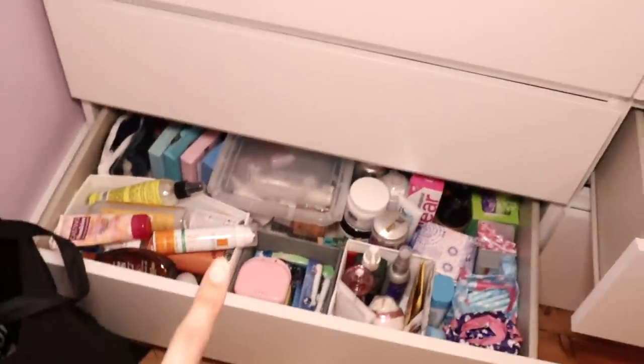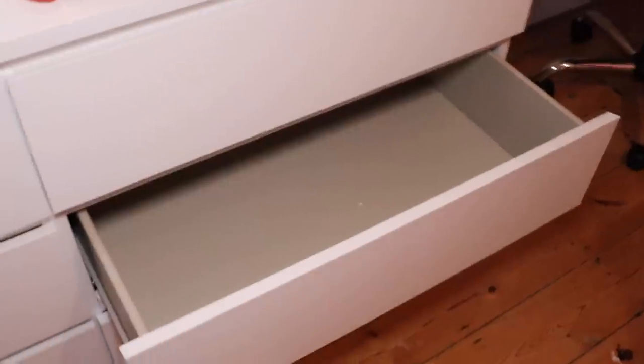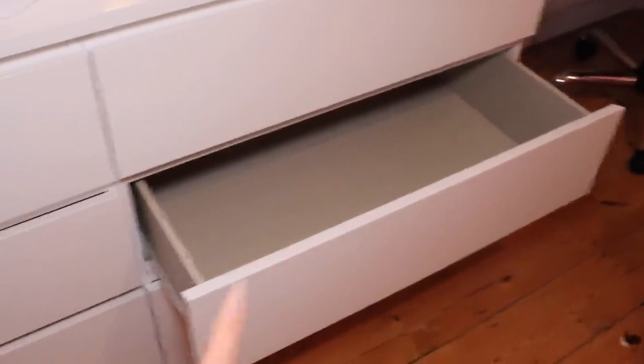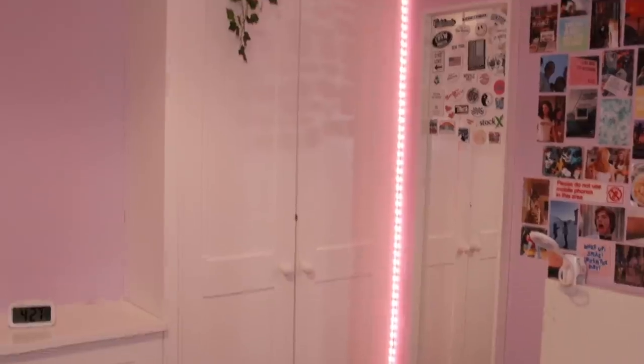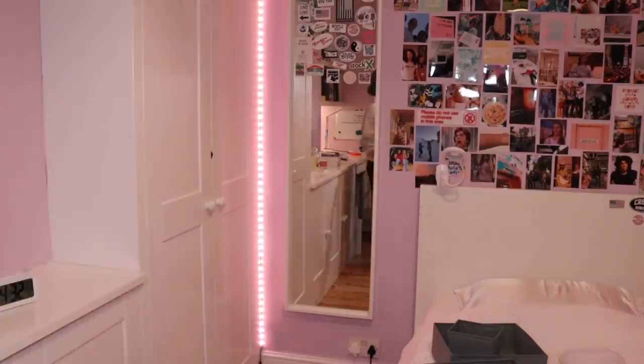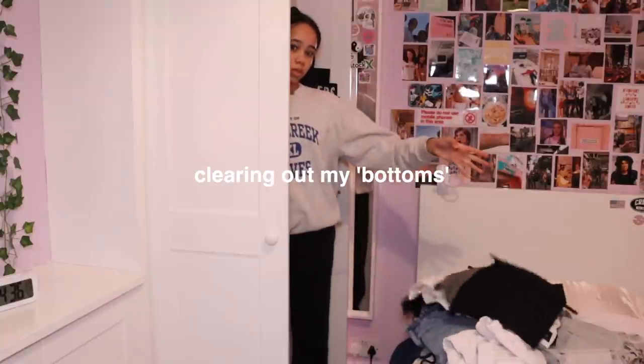I cleared out this drawer and put everything from this drawer into this other drawer. Here is like self-care, toiletries. So the next step is to get my joggers, trousers, and jeans and put them in there, and also organise some of the stuff in my wardrobe.